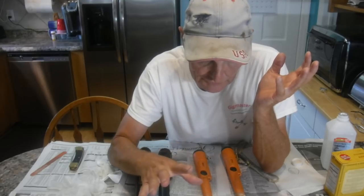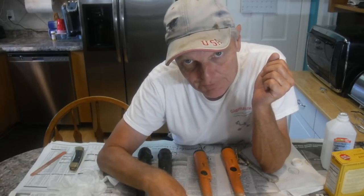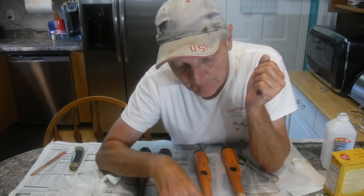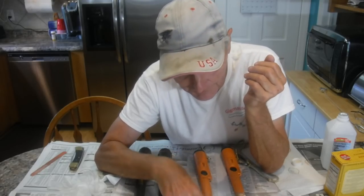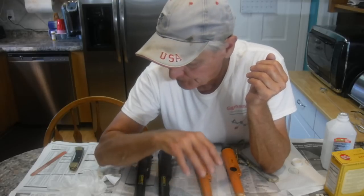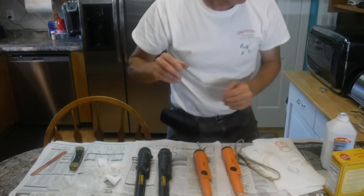A couple more precautions - if you're working on a counter or something, I've got plastic underneath and paper because it will ruin the surface area. So make sure you protect the areas you're going to work on unless you don't care about it, like a bench. Something like this I always protect. Let's get all that straight before we get started - now get everything on and let's do it.